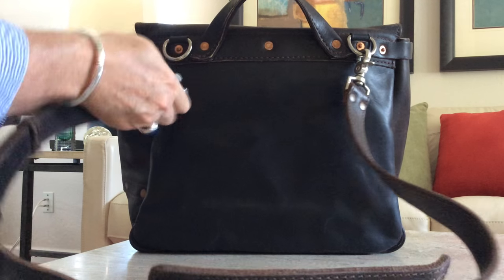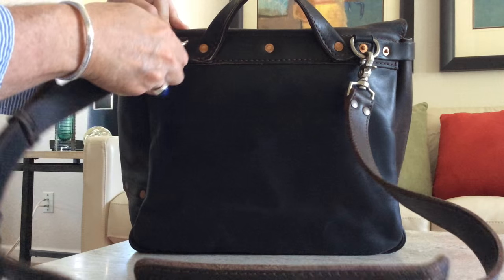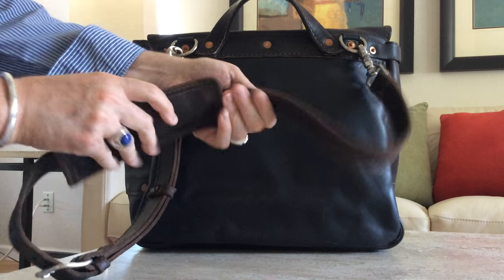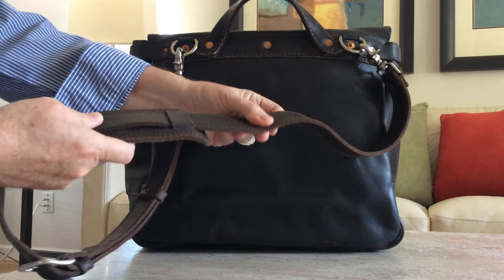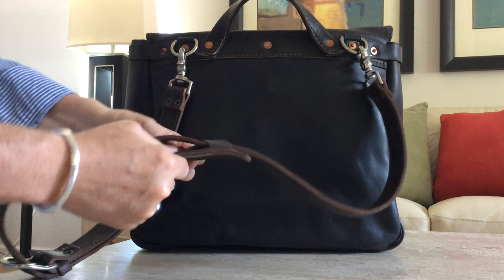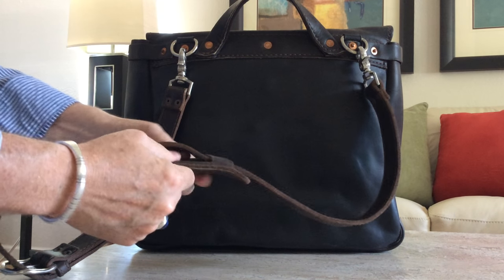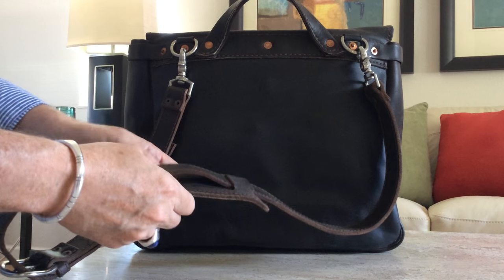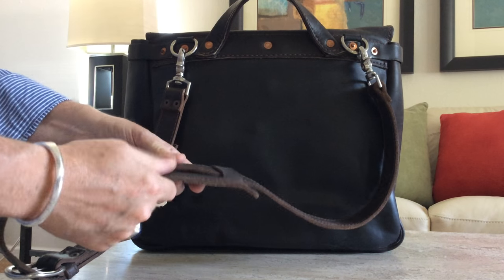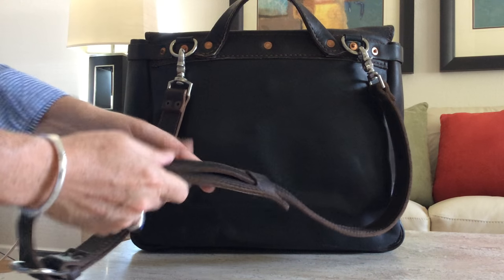The hardware is all solid cast hardware. The D-rings are all cast, so the hardware is nice and hardy. The shoulder strap is two pieces of leather sewn together using the same leather. The shoulder pad actually has saddle pad in it, which is used in horse tack. It's a closed-cell type of foam, so it will not really break down with usage and time. It is nicely padded and feels good on the shoulder.